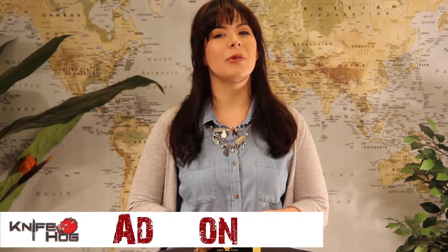Hey guys, welcome back to KnifeHog.com. Addison here and today I'll be reviewing a hunting knife that's sure to bring out the outdoor adventurer in you, the Buck Bantam BHW Camo Knife.